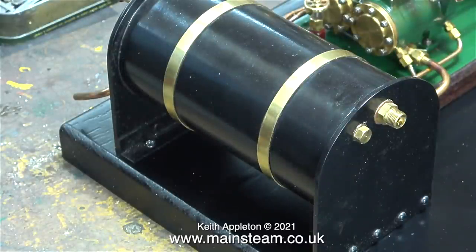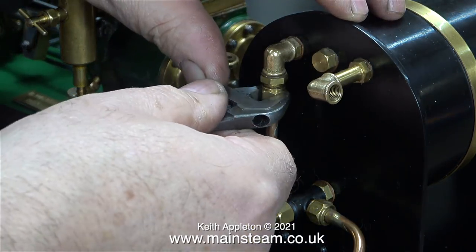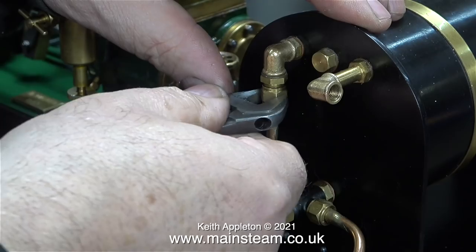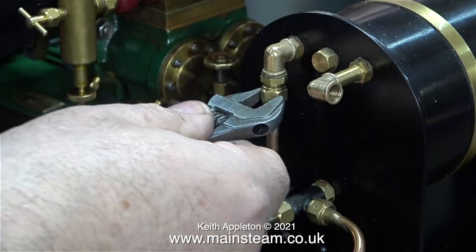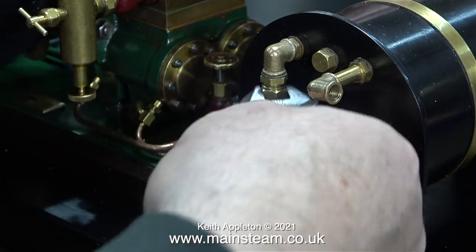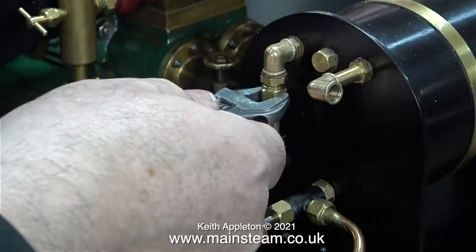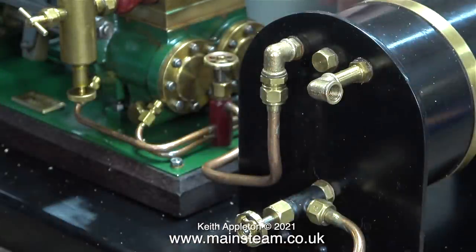With the condenser secured in place, I'm now fitting the exhaust outlet from the pump. To the right of the inlet for the exhaust piping you can see the main inlet from the steam engine's piping. All I need to do for the steam engine's exhaust on both fittings is fit a threaded piece of quarter-inch pipe to the elbow and then fit a couple of short pieces of silicone rubber.